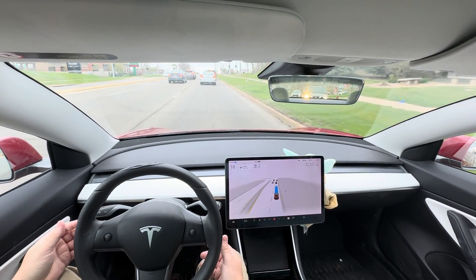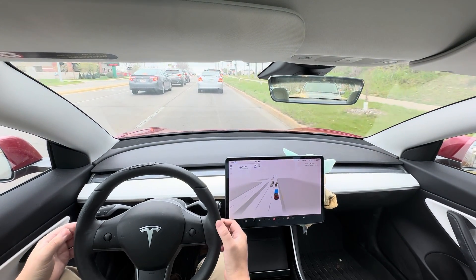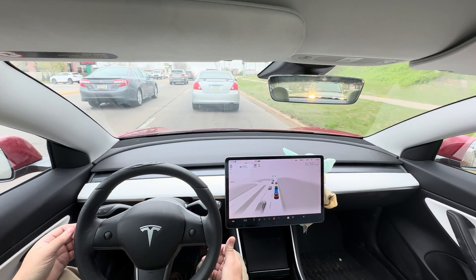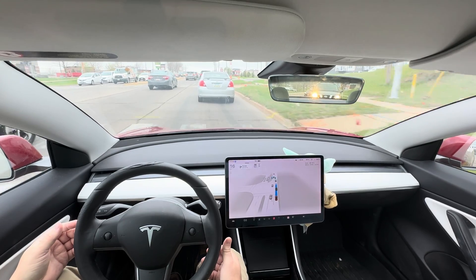Whenever that blue banner appears saying I need to steer, what I do is I just slightly rotate and put a little rotational pressure on the wheel — that's how it detects that hands are there. It would be better if it had dedicated sensors.